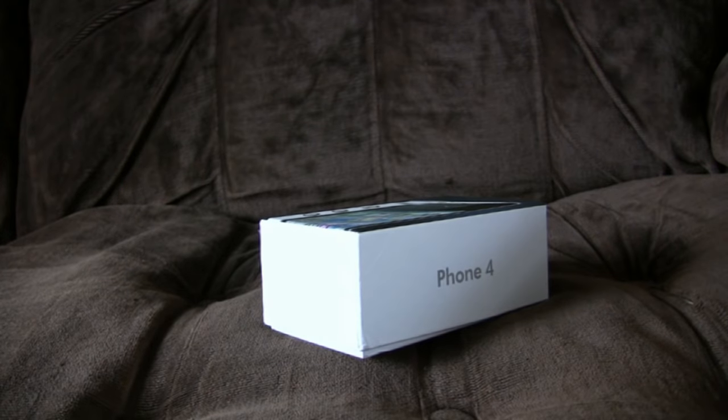It's like a phone only... Air. No, I don't really understand that either.